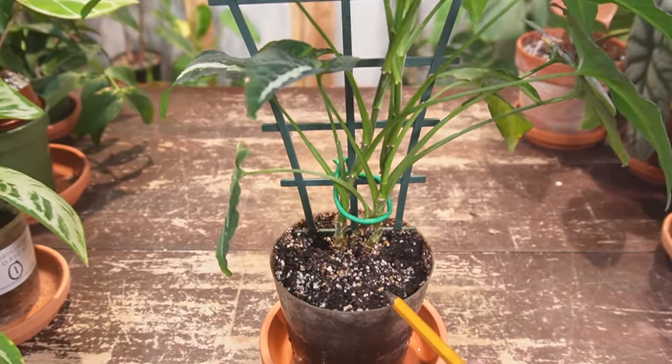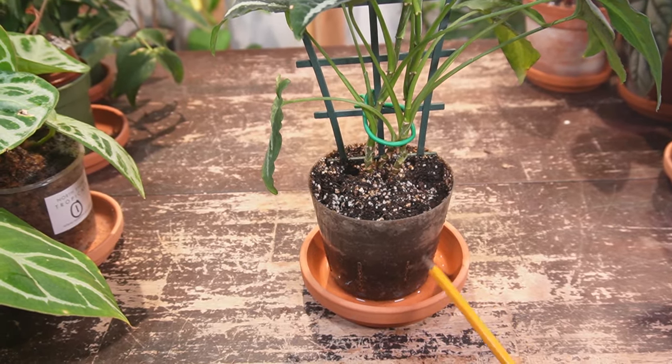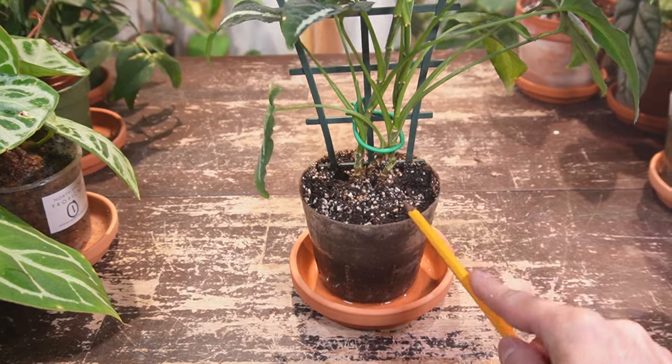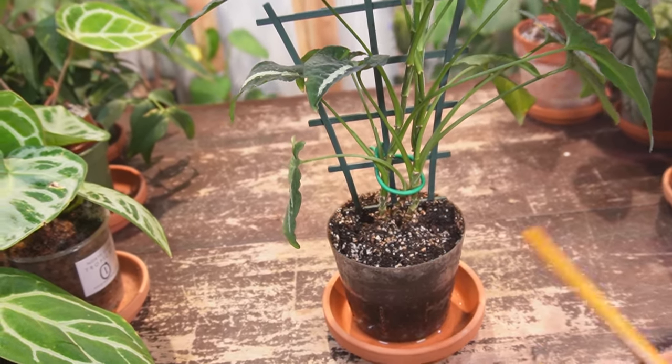Overwatering is essentially when the soil stays wet for too long, not allowing any oxygen or airflow to the roots. It basically drowns them, suffocates them, and that's how you end up leading to root rot. So I'm going to talk a little bit more about overwatering later in the video.